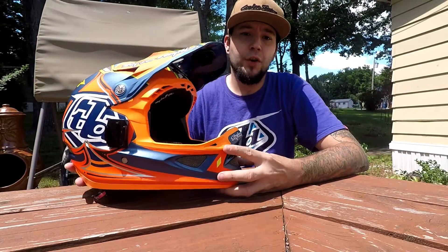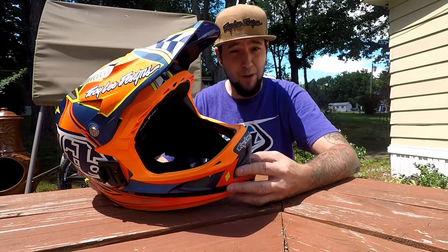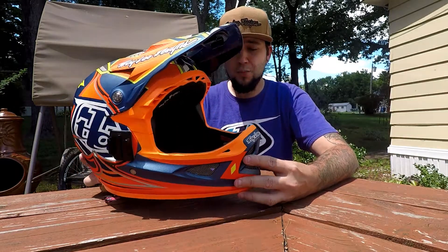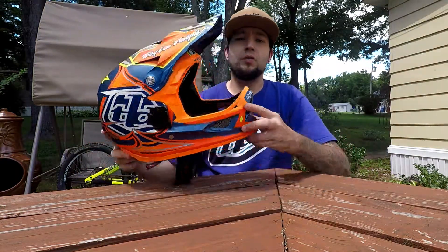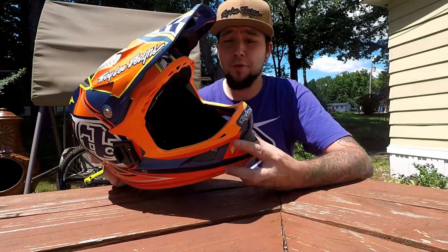If you have any comments or questions, please put them in the comments section below. Don't forget to like, and if you want to, you can subscribe — that would help me out a lot. Check out all the links below on how to get this helmet, and thank you for watching another product review on Outdoor New England.